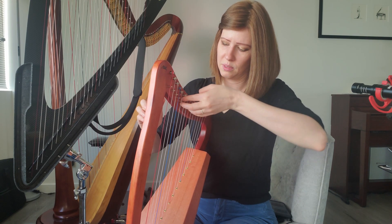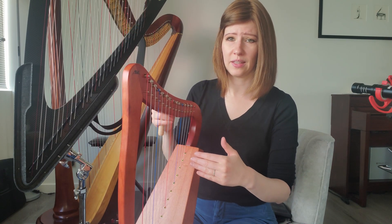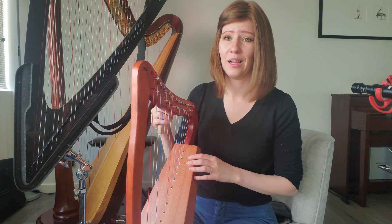This harp is strung with nylon strings. Generally speaking, gut strings sound the best, and of course the body of the harp makes a difference in sound. I'm going to tune it to C major since there are no levers — if I want to play in a different key, I'd have to manually retune strings. Levers are really attractive because you can change them as you're playing rather than tuning in advance. For example, the Great Fairy Fountain is definitely not playable on a harp without levers — there are just too many note changes that require levers mid-piece.